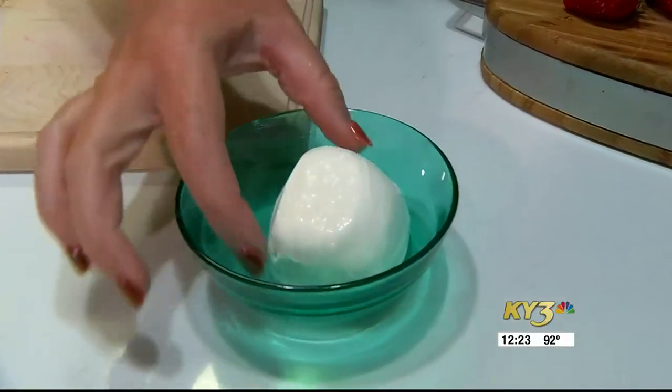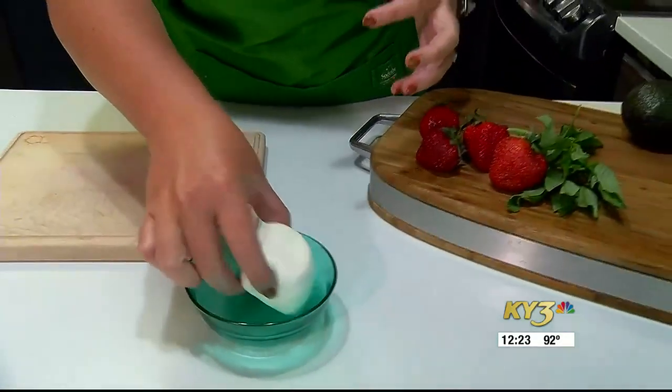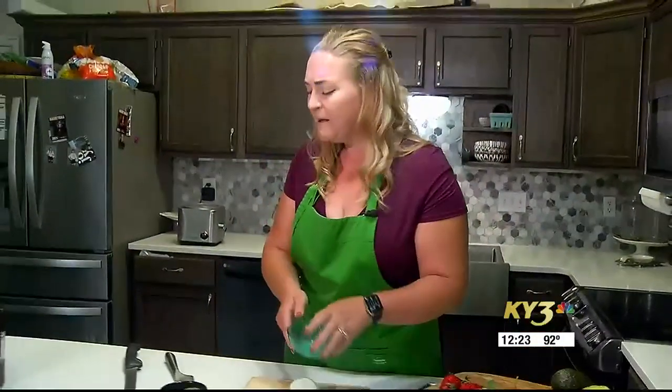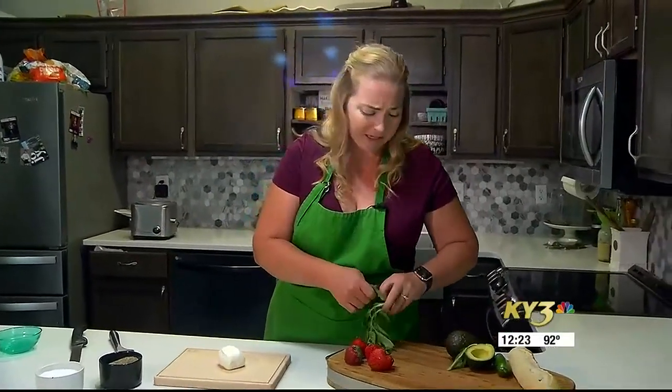Burrata is a fresh mozzarella that's got a soft and gooey inside. We'll cut into this at the end, but the inside of this mozzarella is almost creamy and spreadable, and we're going to put that right in the center of our board. You can pick up burrata at most grocery stores in the area. It's an absolutely delicious ingredient, and I just can't eat enough of it in the summertime.